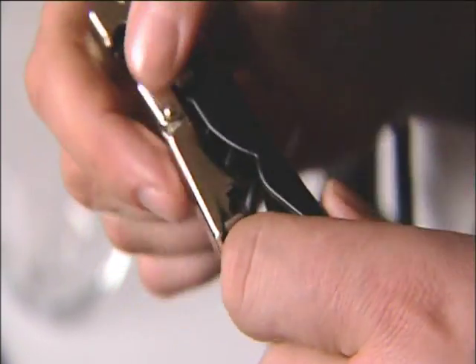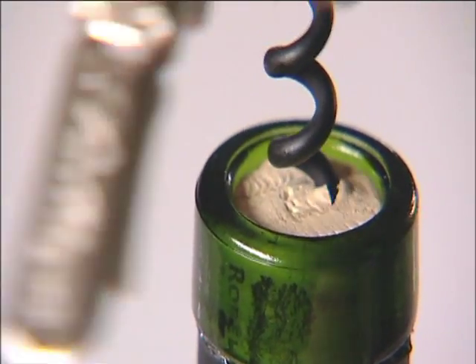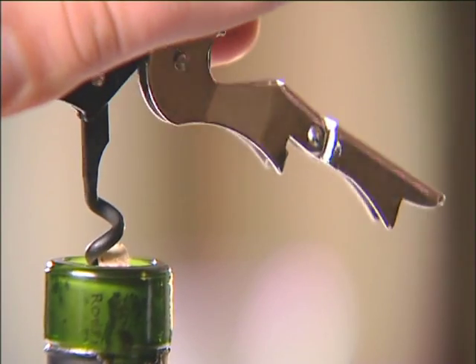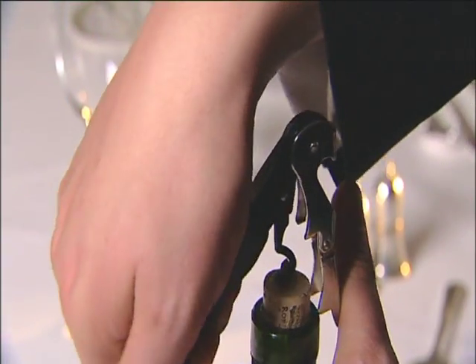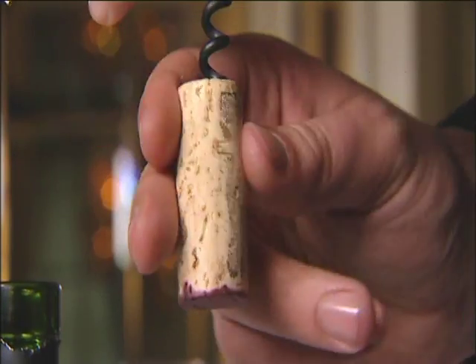Close the blade and open the corkscrew. Position the point of the corkscrew in the center of the cork and twist clockwise down until you're left with one loop of the spiral on the screw. Position the upper notch of the lever on the upper edge of the bottle neck. Hold the bottle and the lever simultaneously around the neck and pull vertically the lever arm to reveal the cork.